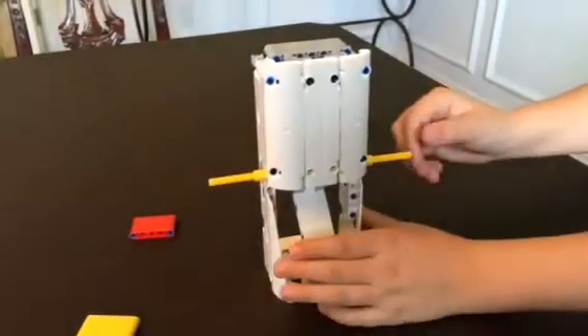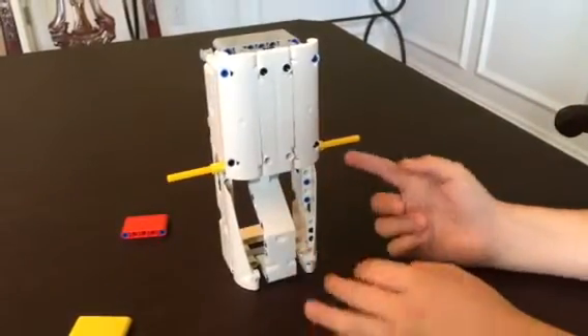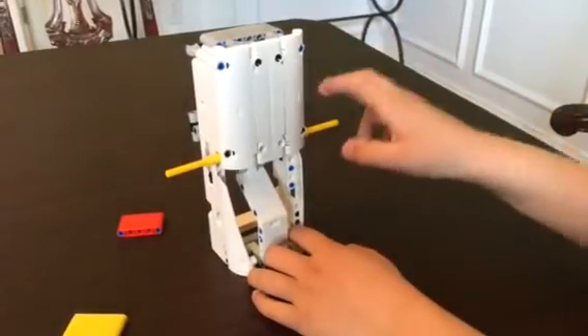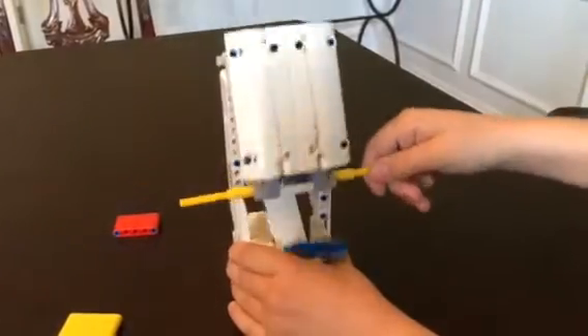Or this is how the robot is supposed to do it — it's supposed to grab this part in the front and do this.